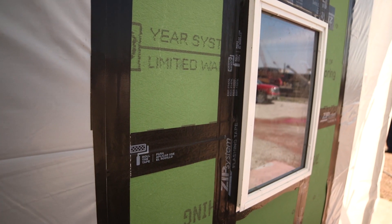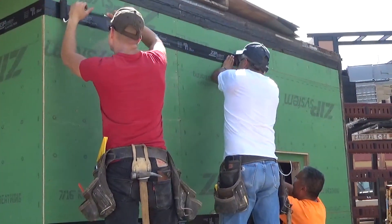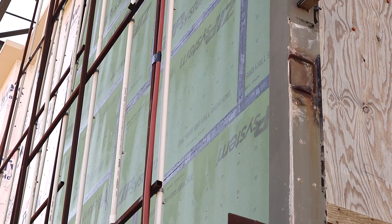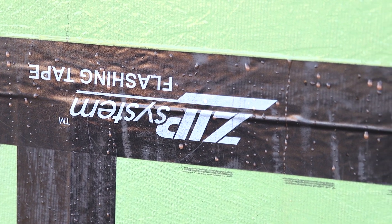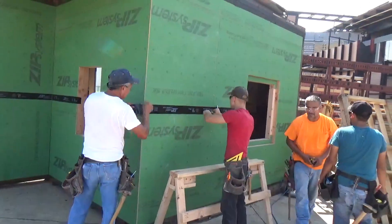To prevent air and water infiltration at the seams, the ZIP system requires tape and more tape and, you guessed it, more tape. There's tape at the seams where the coated sheathing boards meet, tape on all vertical seams, and tape on all horizontal seams.